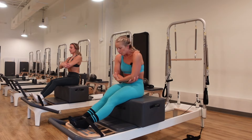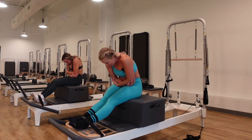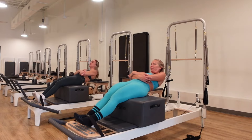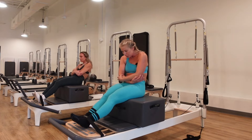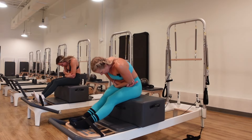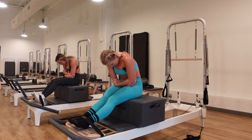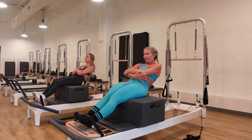Grab opposite elbows for genie arms. Round the spine, go into deep flexion, and push your arms into the belly — like you have a straitjacket on. Inhale, go back as far as you can. Exhale, bring forward with the flexed spine. The shoulders stay away from the ears, and keep a little golf ball-sized space between the chin and chest.